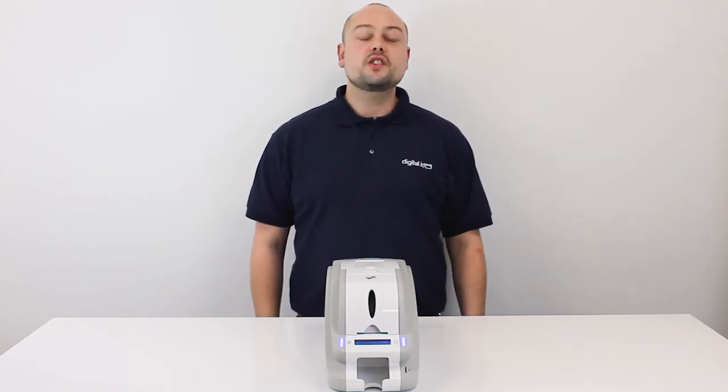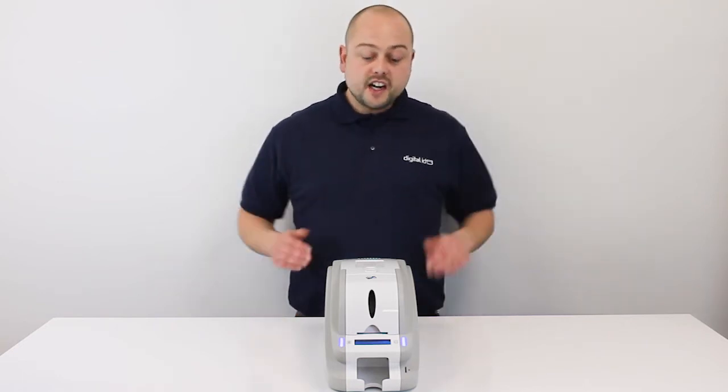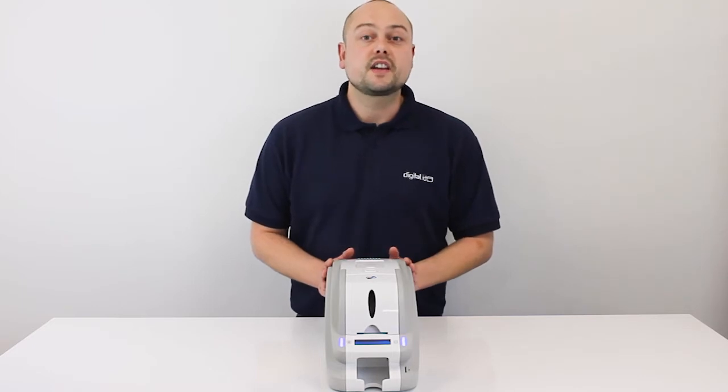Hi, my name's Nick and today I'm going to show you how to change the ribbon on the IDP Smart 50 printer.